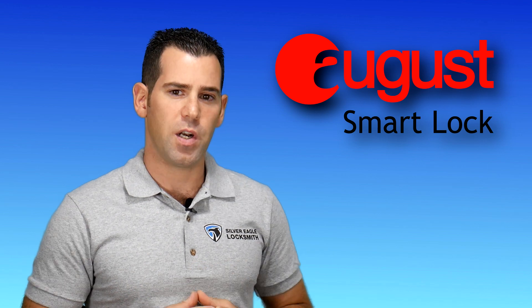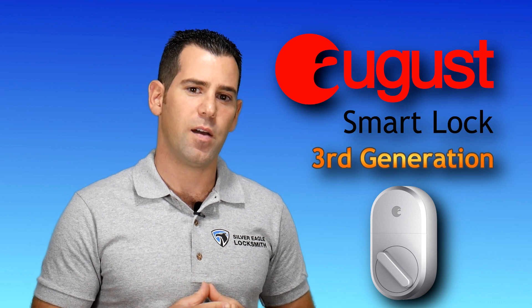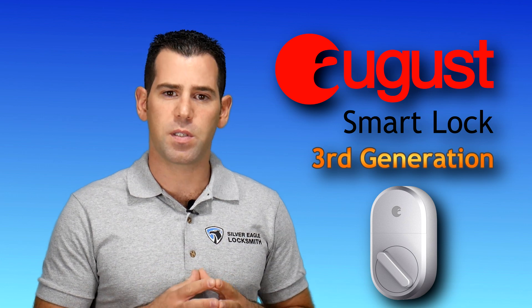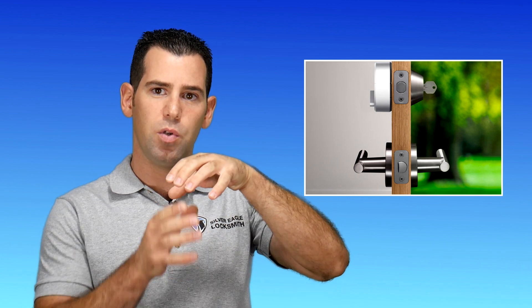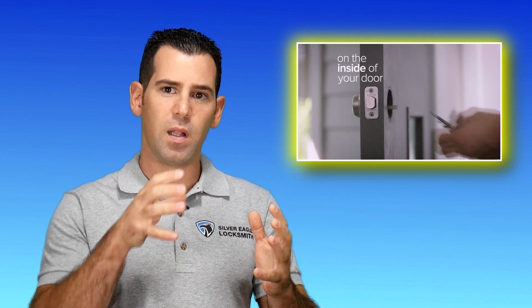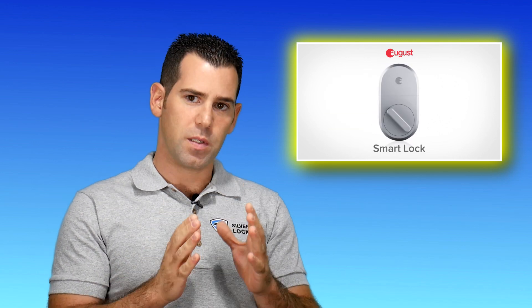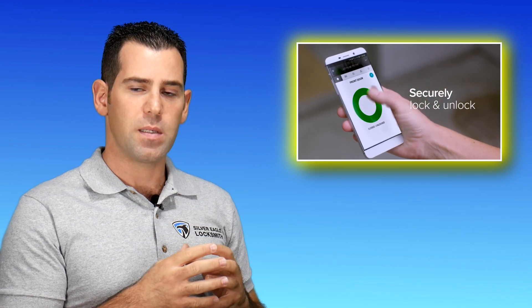Number 3 is going to be the August Smart Lock, 3rd generation. The August Smart Lock has had the 1st and 2nd generation, and recently they have the 3rd generation. The 3rd generation August Smart Lock is basically the inside part of the door, which is the only thing that you will change. It's not an actual keypad, but it's the motor that connects to the inside of the door. You can see in the picture how it looks like and how you do it — there's a short video showing how to do that.